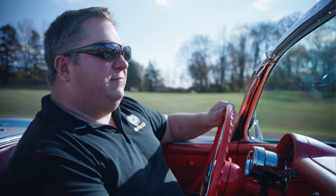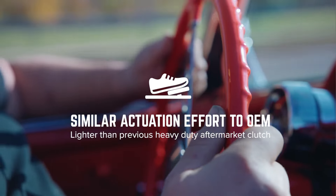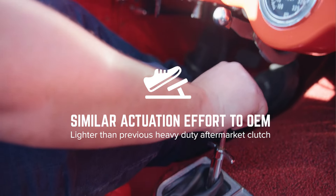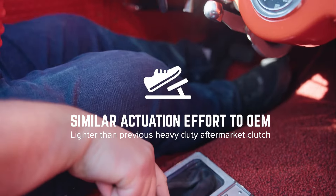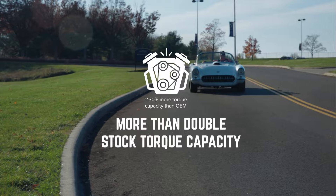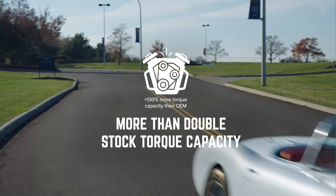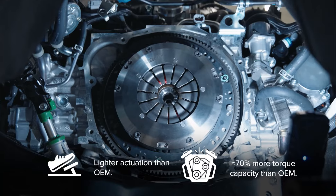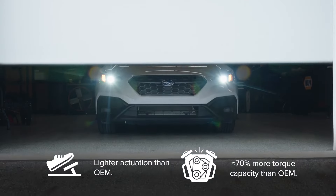Since we installed the new Uniclutch, I've noticed that the pedal feel is much lighter than it was with the old centrifugal style clutch. Application is very smooth — the clutch doesn't chatter or make any noise. As a matter of fact, it's the quietest twin disc clutch that I've ever heard. The engagement point has a very smooth take-up to where it actually engages, and once it does, it feels very solid and like it's going to hold the power really well. I think the Uniclutch is good for any type of installation, whether it's a hot rod or OEM — you're going to get the benefits of that dual disc clutch technology.